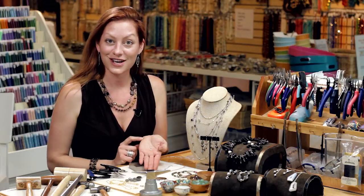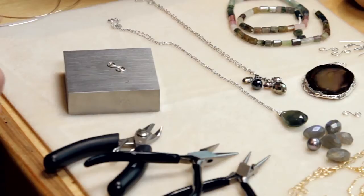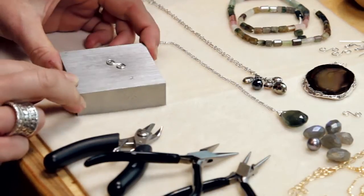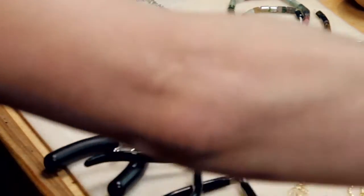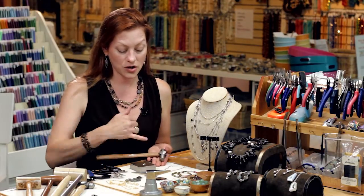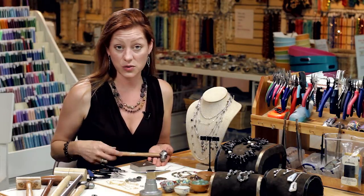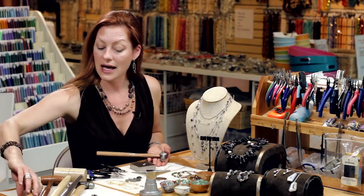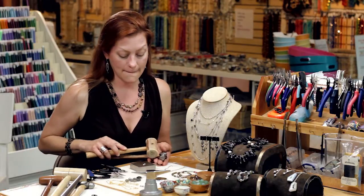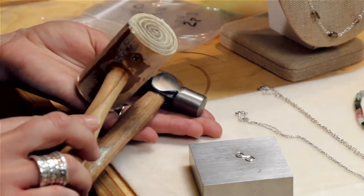And there you have a nice scroll. The next step is to work harden your scroll. This is a bench block and I'm going to be using a ball peen hammer to harden the metal. With a ball peen hammer you're going to get some hammering marks in your scroll, which is what I want as a design element. If you don't want a lot of hammer marks you can use a softer mallet, like this rawhide mallet.